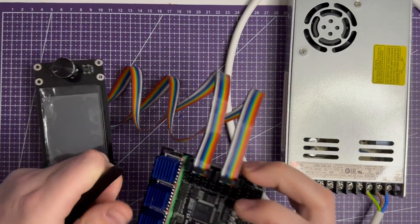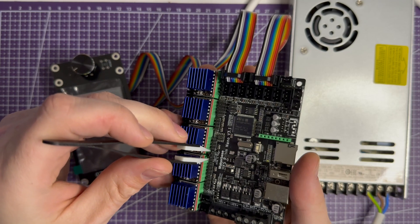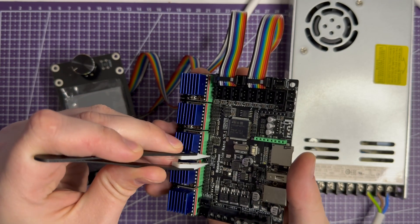Most important — on a closer look, I found a jumper mistake. My drivers need 3V, but it was set to 5.